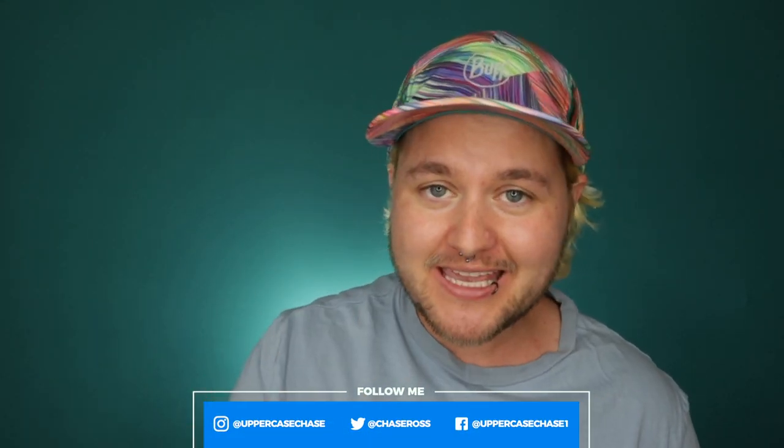Hey everybody, it's me, Chaseypoo, and today I'm coming at you with another review! I'm about to show a peen on screen — if you don't like it, go away! Alrighty, today I'm going to be reviewing The Loo from Trans Guy Supply.